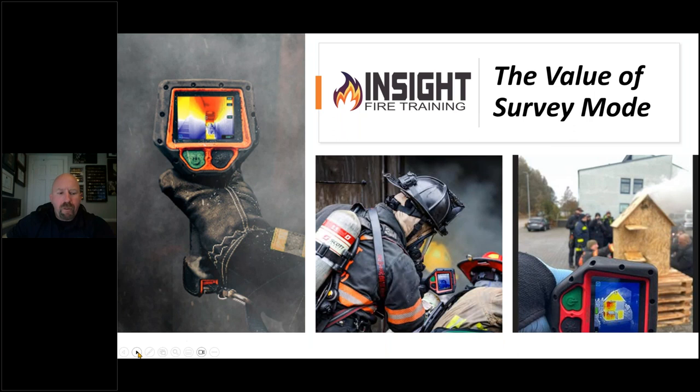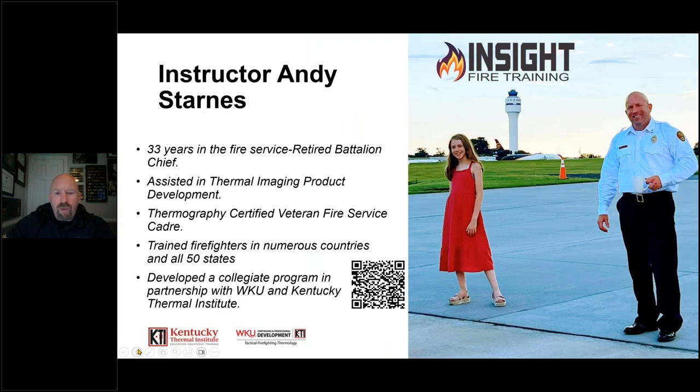Thank you, Brent. We're going to get started. Those of you who may not have met me before, I'll put my bio real quick, but we'll dive right into the material instead of wasting time talking about me. The most important person in the picture is my family — my daughter, my wife, and I. Emma and I live here in Shelby, North Carolina. I have an instructor cadre of 14 instructors, and we travel extensively teaching thermal engineering. We also have a collegiate program for firefighters backed by WKU and the Kentucky Thermal Institute. This program is loaded with QR codes, so keep your cell phone out. If you watch the replay, you can view them as well.